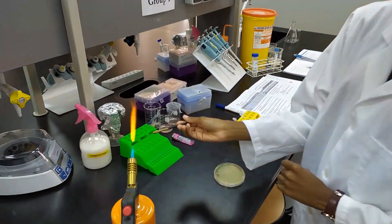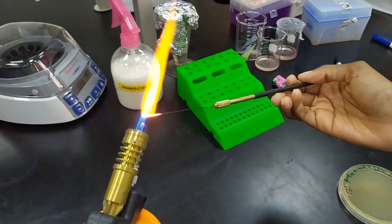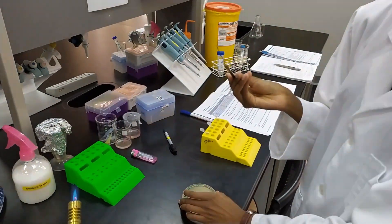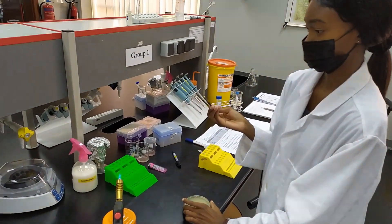First you will flame the loop. Make sure that you put it through the hottest part of the flame, which is the most blue. Hold it in there for a few seconds — it doesn't have to be very long, just long enough to kill off whatever might be on the surface of that loop. Then make sure that you cool it down before you use it to pick any colonies.